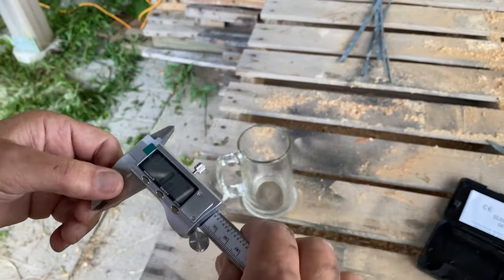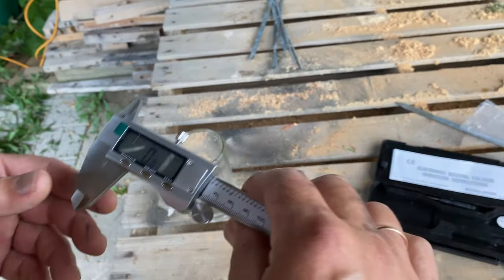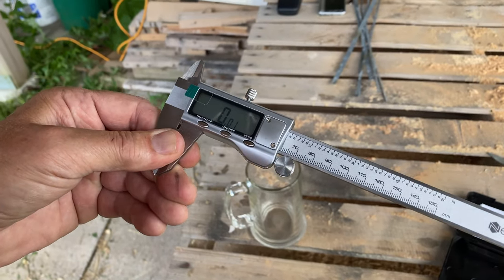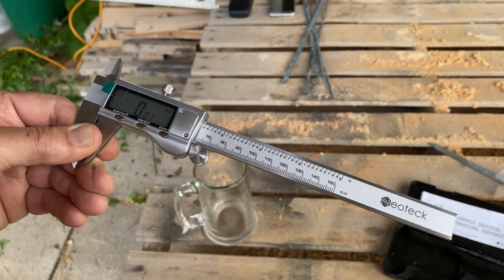You can buy this on Amazon — I'll leave the link in the description so you can check it out. This company has a lot of stuff. Essentially, a caliper is a very precise measurement tool that you can use in your projects. I hope you found this interesting. Thank you for watching — subscribe, like, all that stuff. See you in the next one.